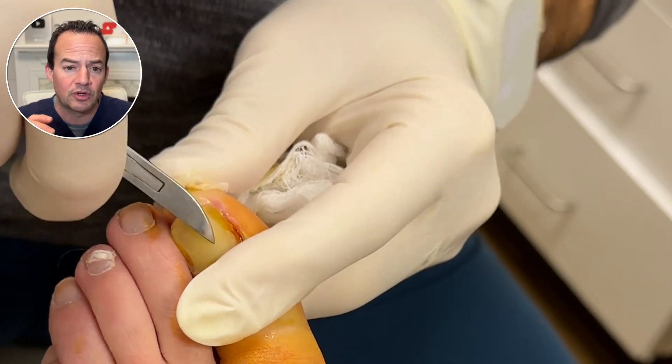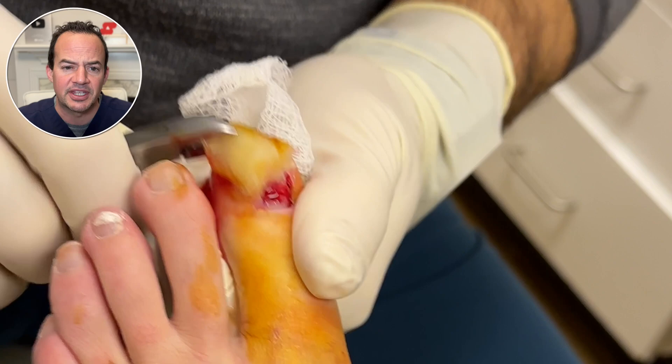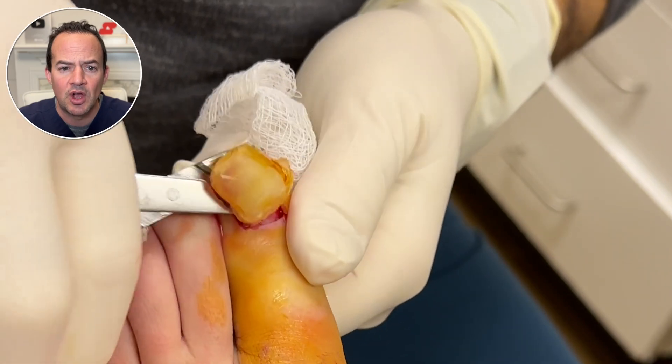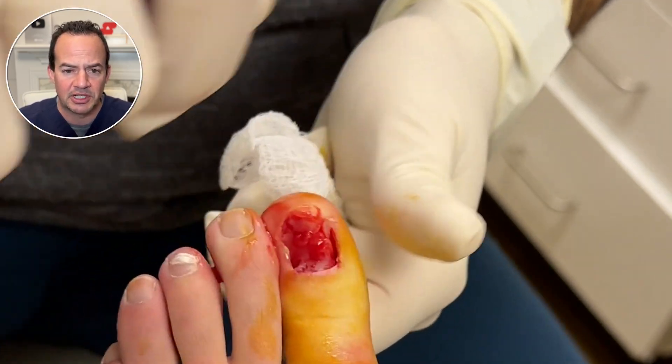As we remove the nail, look how loose that proximal nail fold — the epinychium, what people refer to as the cuticle — was. As we pull this off, you can see there is disrupted tissue under the nail plate: all loose skin from where the bacteria was collecting.